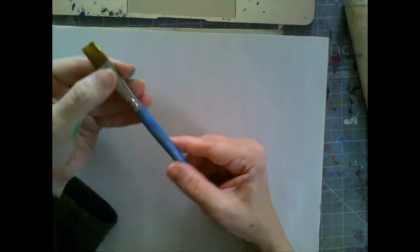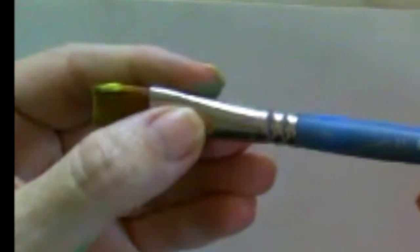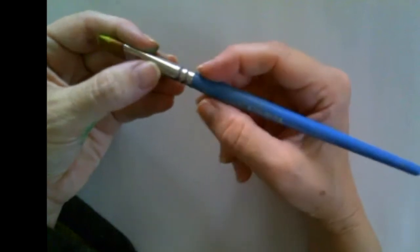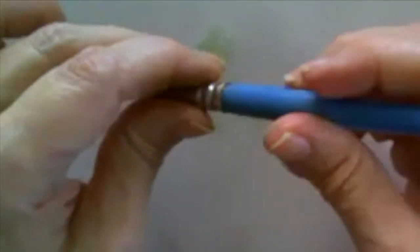I was painting today and I was picking up this brush and I noticed that the ferrule — which is the metal part — is loose from the handle. When I paint, I can feel the ferrule moving independently of the handle, and it kind of bothers me, so I'm going to fix it.